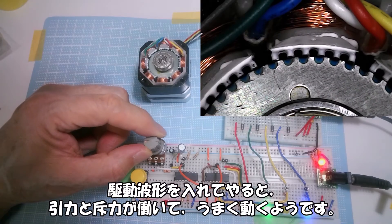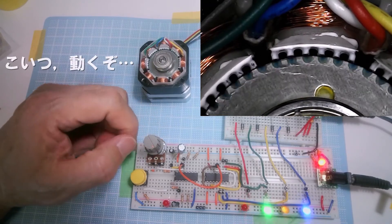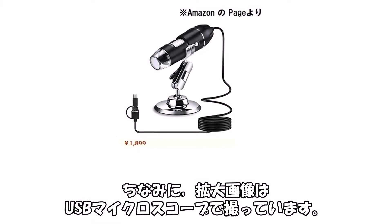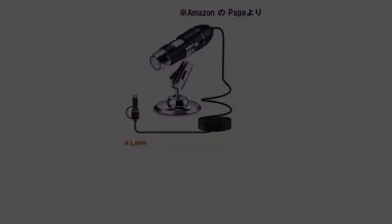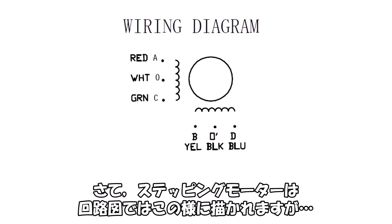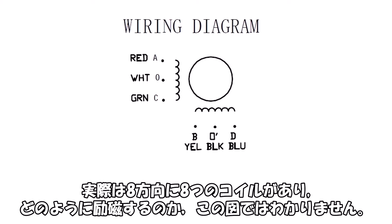I tried to make a transparent bearing from acrylic sheet, but when I connected the drive circuit, the motor ran easily even in this open state. Without power, the permanent magnet just clings to something, but when the drive waveform is applied, attraction and repulsion forces work together and it operates correctly. The circuit diagram shows the motor with 8 coils in 8 directions, but the diagram alone doesn't reveal how they are excited.